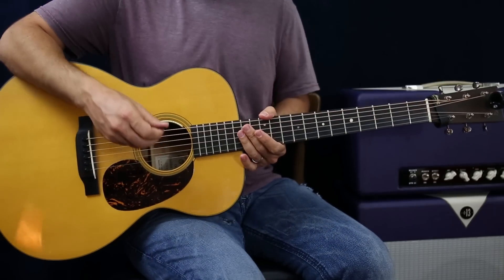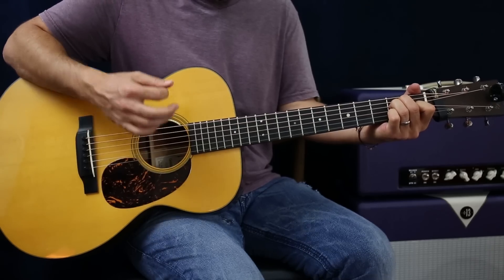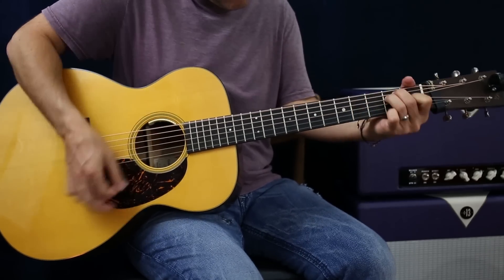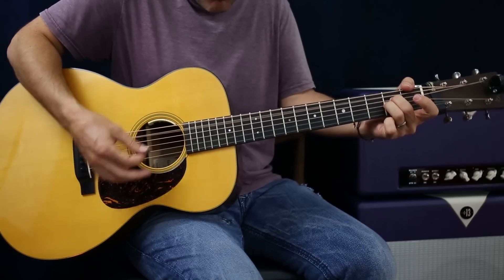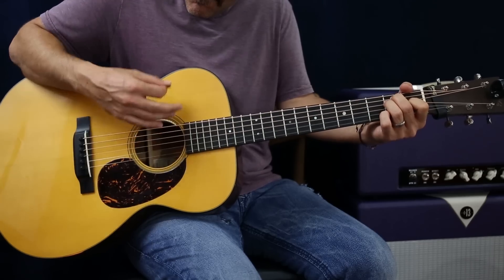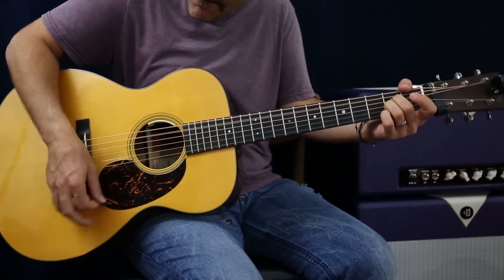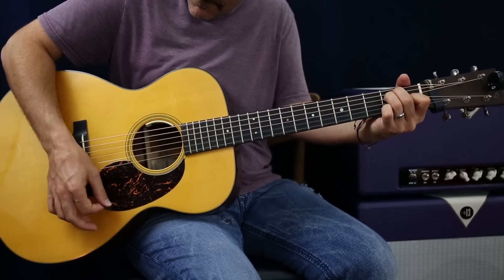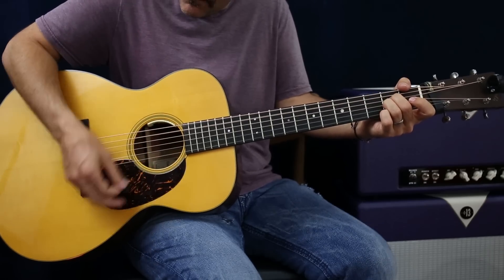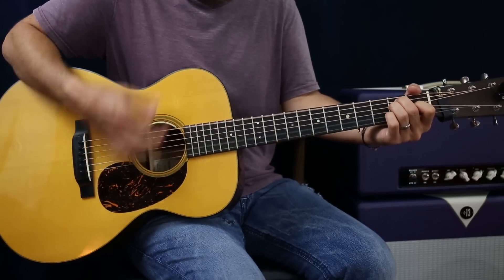Now to get out of the chorus, it goes from B, E, A, A. So it's kind of like that. And then if I did that whole chorus - guitar solo.